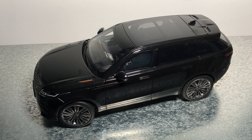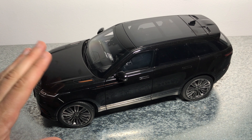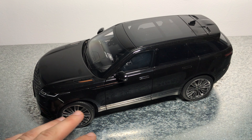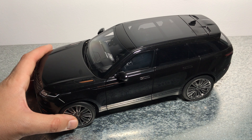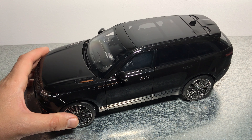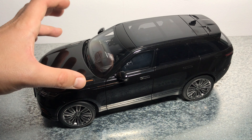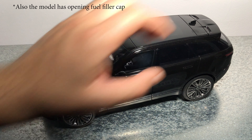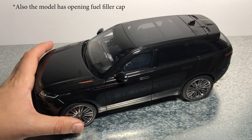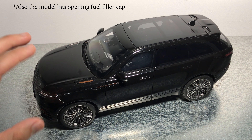It's a beautiful color in my opinion. LCD Models also made this in brown and it should be released in red very soon. As I mentioned, the model is made out of metal, with dimensions of around 27 centimeters long and 12-13 centimeters wide. This model features an opening hood, both doors, folding mirrors, opening boot, and also functioning steering and suspension.